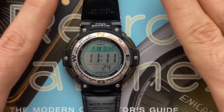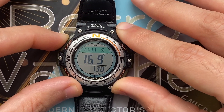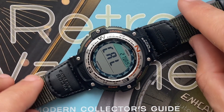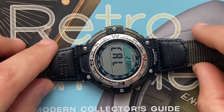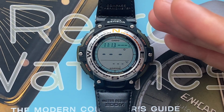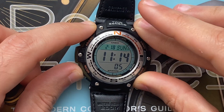To calibrate the compass sensor, remove the watch from your wrist and place it on a flat surface. Go to compass mode and long press the A button. Once you see 'Cal', press the D button. The arrows will start blinking — the goal is to always make the last arrow point away from you by continuously turning the watch counterclockwise. Once you've done that twice, press the C button and it will show 'done', then display the direction and temperature reading. Press C again to exit compass mode.